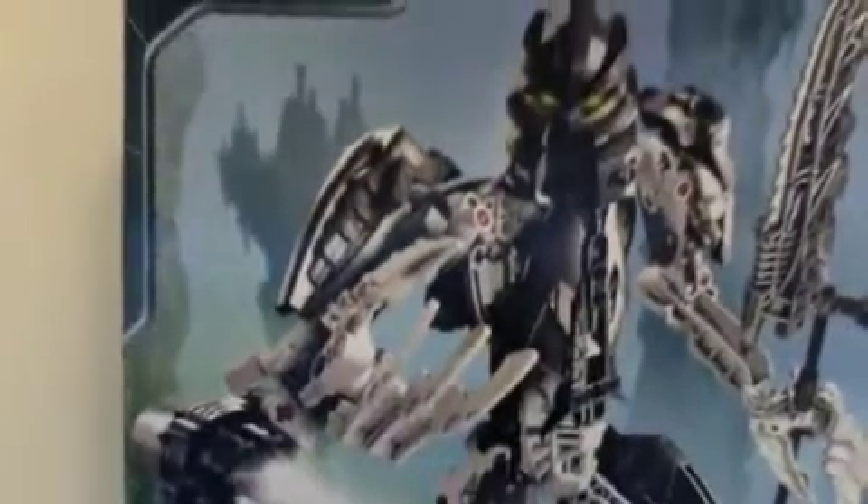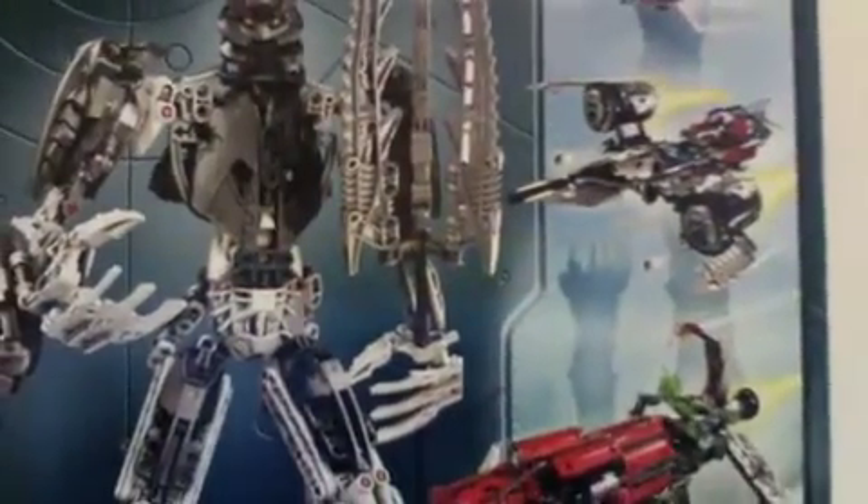Now I'm going to show you the back of the box. So here it is. Same as the front.